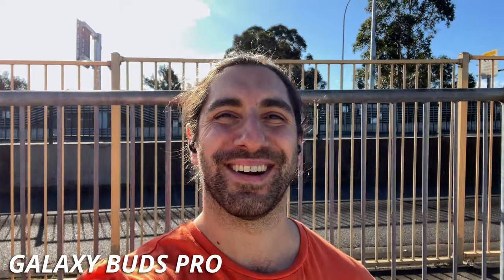Here we are in the outside world with the Samsung Galaxy Buds Pro on a nice busy motorway here right now — very loud — so hopefully you can hear my voice well and the microphone is blocking out all the noise going on around me.